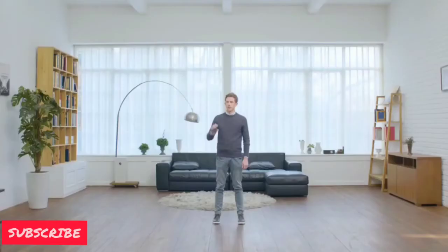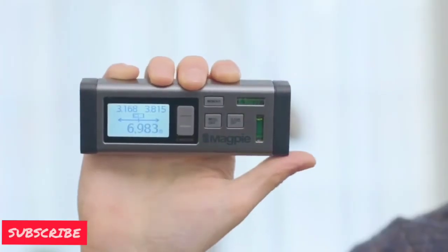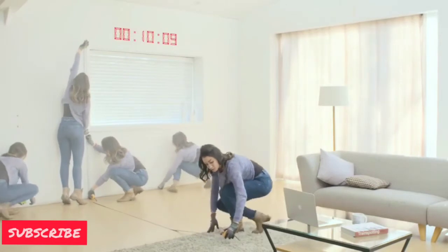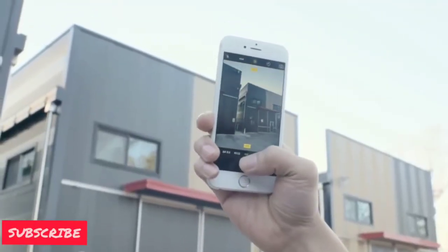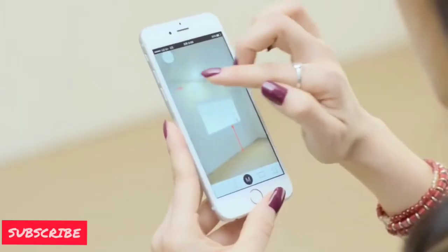With a single button press we can measure the left and right side distance. Because of these features, it is a very time-saving equipment. It has a sketch application in which we can save pictures and measurements, and with the help of these we can easily do space management.